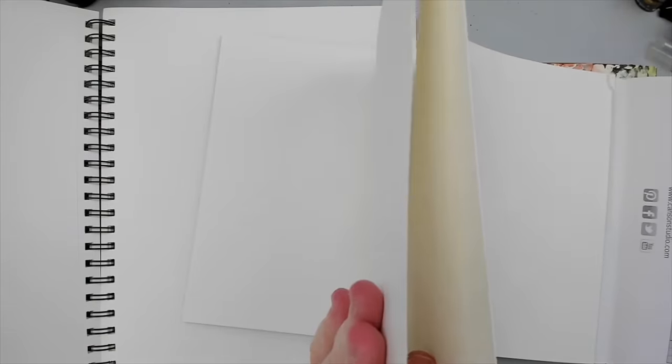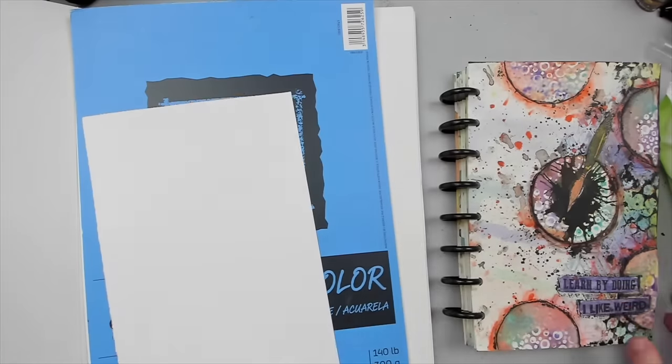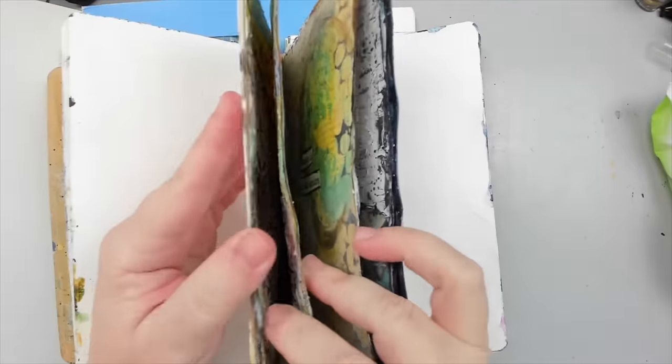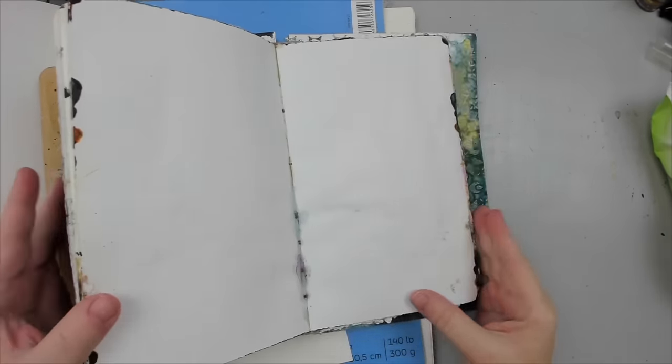When you buy a paper pad, art journal, or paper pack, the weight of the paper is usually listed on the packaging. The thicker the paper, the less likely it will rip, soak, or tear when adding wet mediums. But there's also another way to avoid these unfortunate mistakes, which leads me to tip number two.